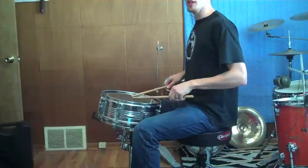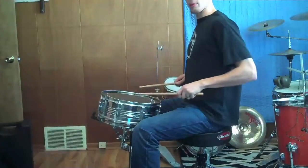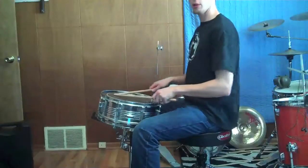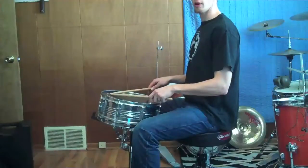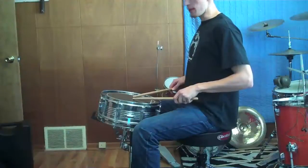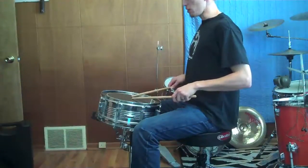In this position, the snare drum is too close, because you can see I have to pull my arms back from their resting position to get to the center of the head. My normal resting position would put my sticks way at the edge of the drum, whereas I want to play in the center and I have to suck my arms back to do that. That's not ideal because it's a lot of extra work.